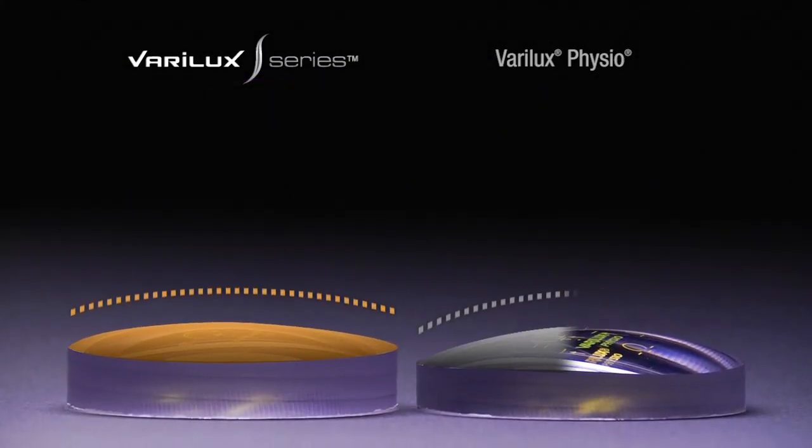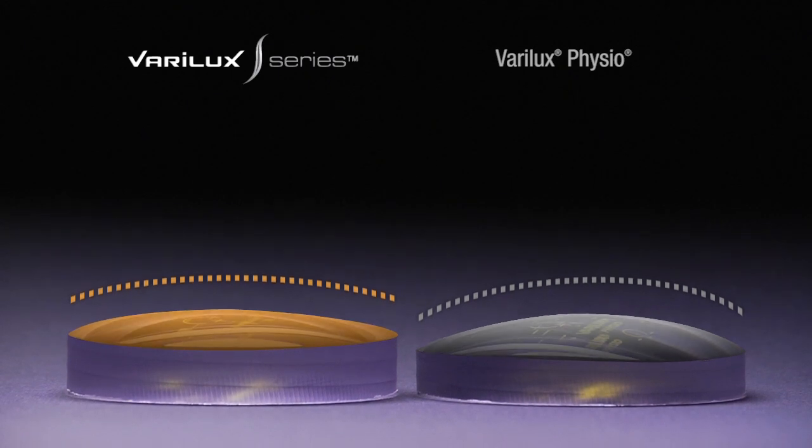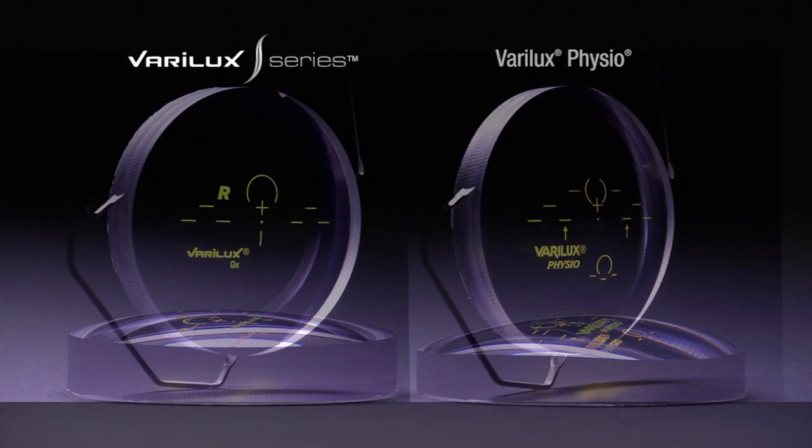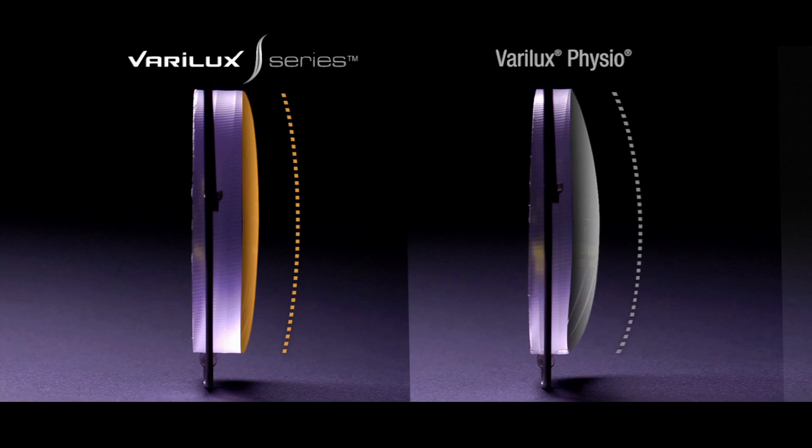This new geometry is an entirely new starting point in lens manufacturing, and when combined with Nanoptics Technology, enables us to revolutionize the lens design. Now that you've seen the physical differences between the lenses, let us take a look through the lens.